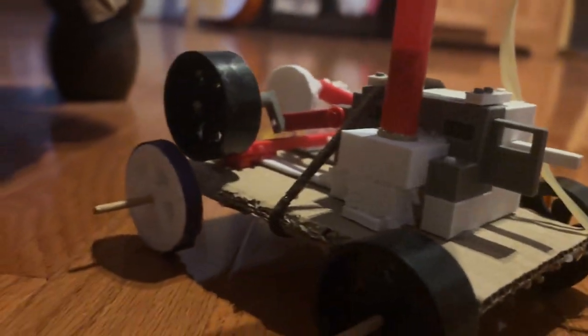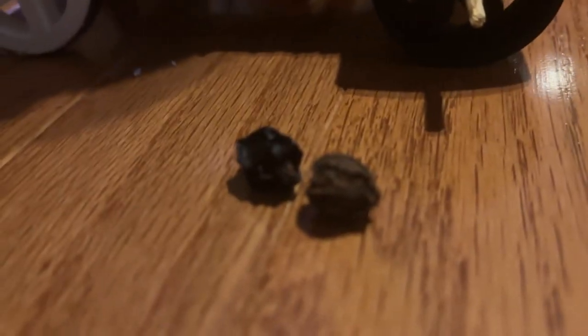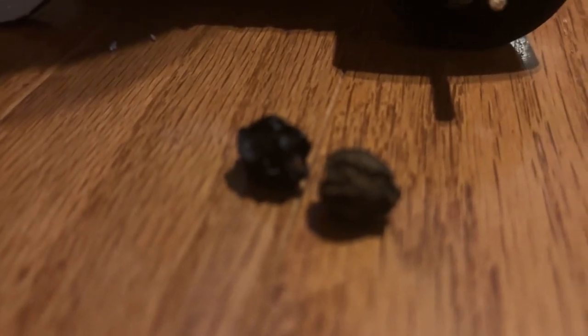After that, we moved back onto the second engine design we made, which was this steam car. We played around with it a bit — we changed the wheels and the traction, and we even 3D printed a new crankshaft so that it would go backwards, but it still didn't move anywhere. That was primarily because it used up way too much air. Any balloon blowing air into it would only blow for like one to two seconds, which is not enough to test it. And even when we were testing, it didn't even move forward. So we gave up on this engine too.